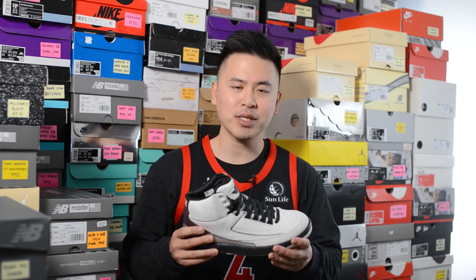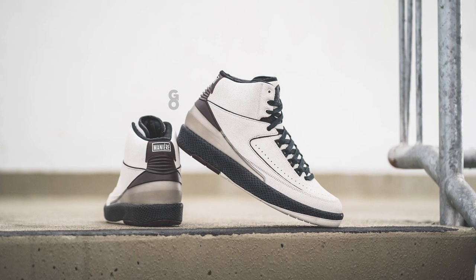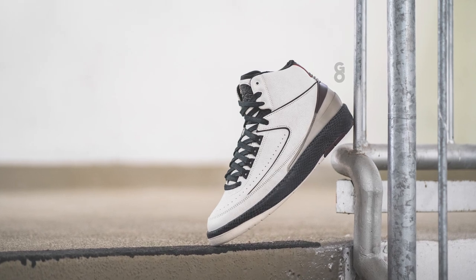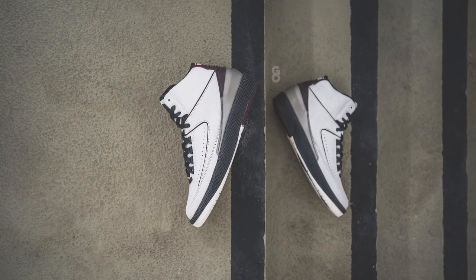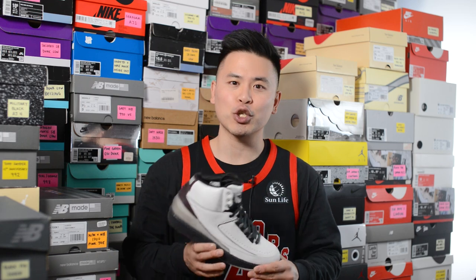From an overall quality and craftsmanship standpoint, the material quality was great — I really had no issues at all. It felt like a step above the standard materials you'll find on regular general release Air Jordan releases, and it really feels like something special — like a true collaboration. The overall build and craftsmanship was honestly pretty flawless, which is definitely a good thing when you're paying a premium price. With all that said, let me lace these up and show you how they look on foot.